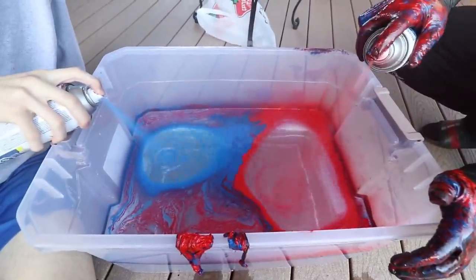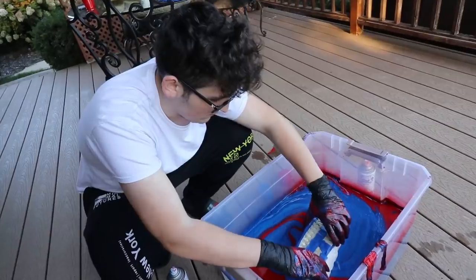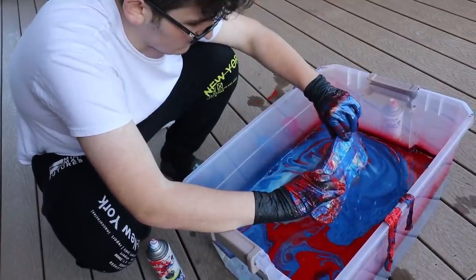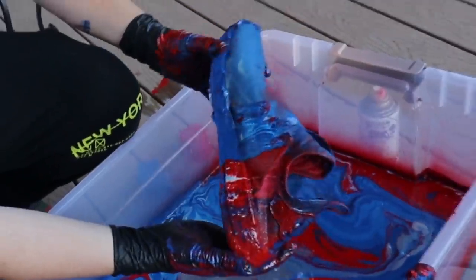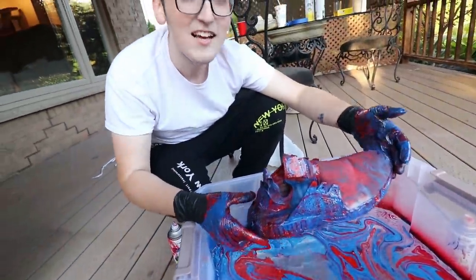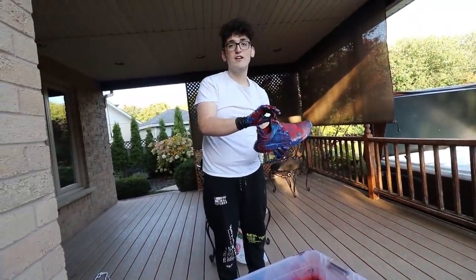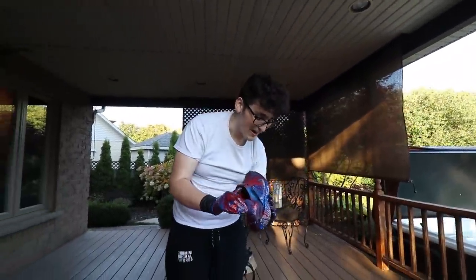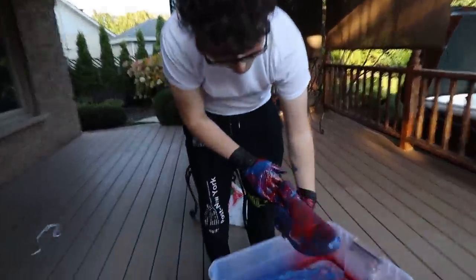We're going to let it sit and dry for about an hour and dip the second one as well. Red and blue — the first NMD is drying. The second hydro dip was a lot better. There it is — the second hydro dipped NMD, Spider-Man edition! By far this one looks a lot better than the first one. There are only a couple little white spots but honestly it looks so cool.